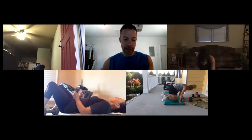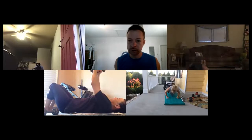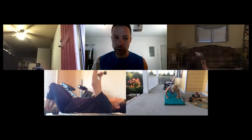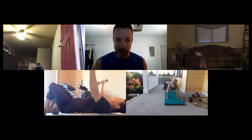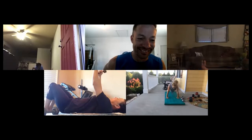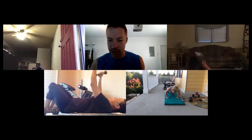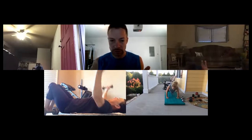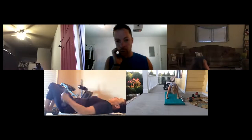Starting in three, two, one — go! Nice and deep, ladies; keep your heads lifted. You should be looking deeply into the camera's eyes! Ten seconds — real deep, challenge yourself, how far down can you go? Time — rolling back over for chest press.